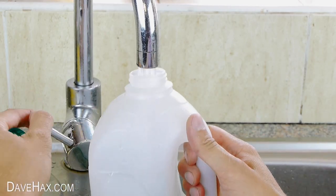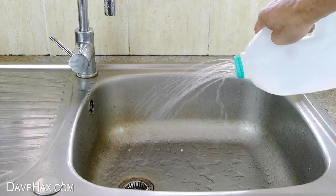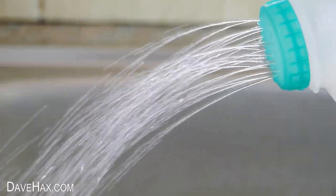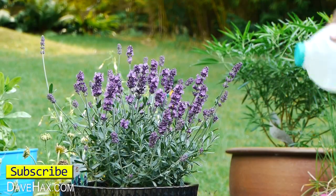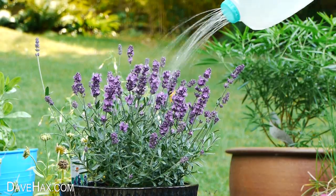Next fill it with water and give it a test. Pretty cool huh? And there we have our really simple homemade watering can. Perfect for pot plants.